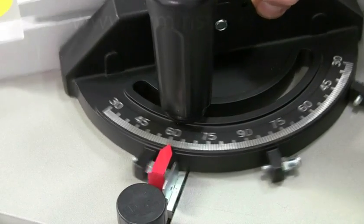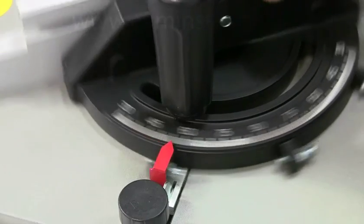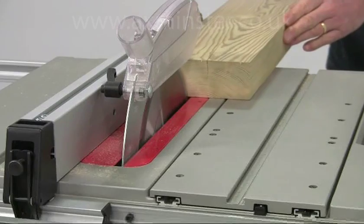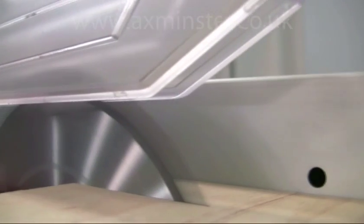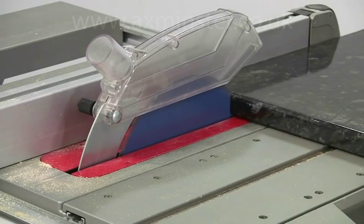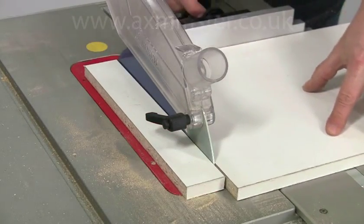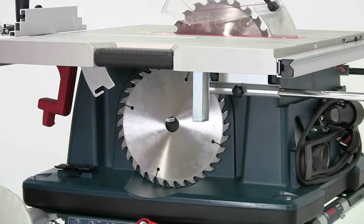Adjustable stops are provided at 45 degrees and nought degrees, but it will adjust up to 60 degrees either way. The blade diameter is 254 millimetres and the one supplied with the saw has 24 teeth, making it ideal for ripping and general purpose cuts. For finer work there's a good range of other blades available to suit a variety of materials. For instance, the 72 tooth blade will produce clean cuts on laminate and veneered boards. A useful storage box is attached to the base under the table so you can always keep your spare blades handy.